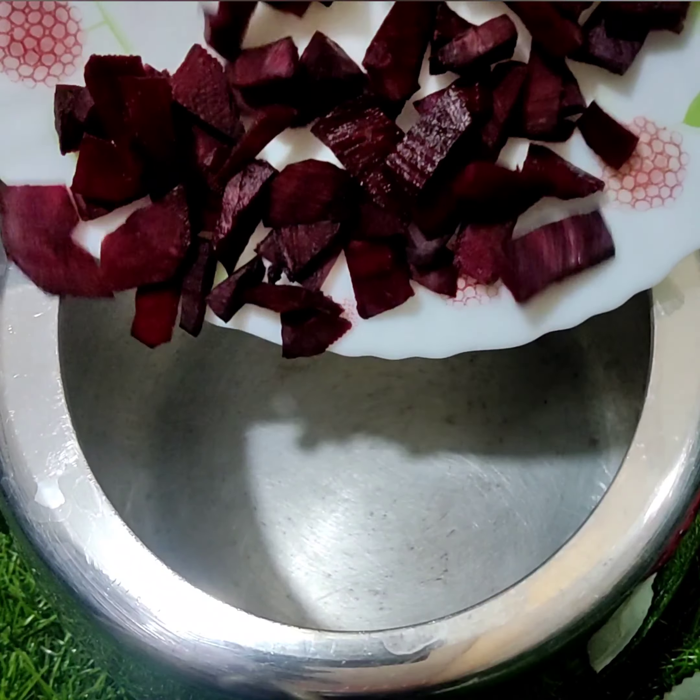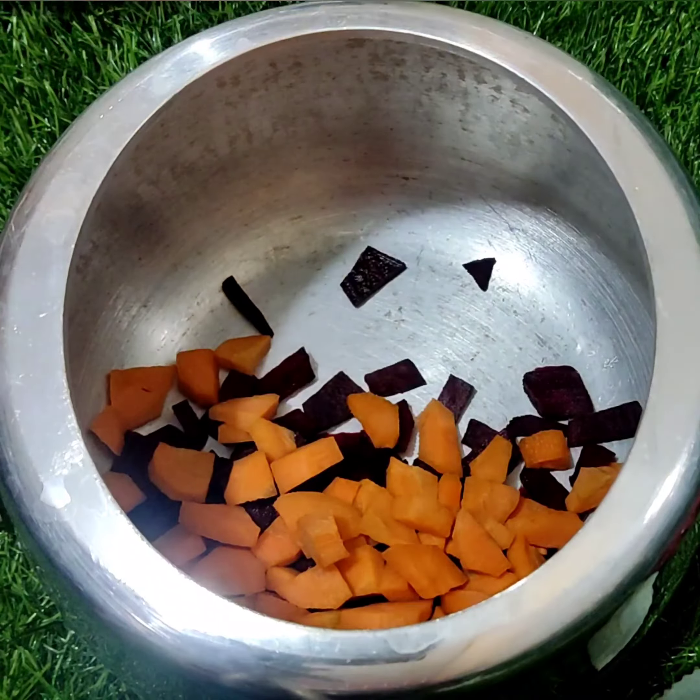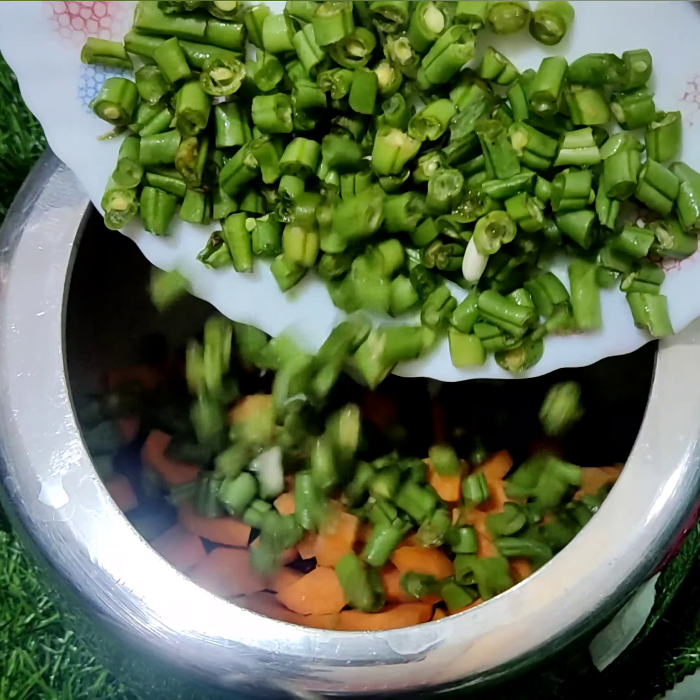Hello my YouTube family, today it is the most difficult work to eat healthy and green vegetables. You can eat green vegetables like this.